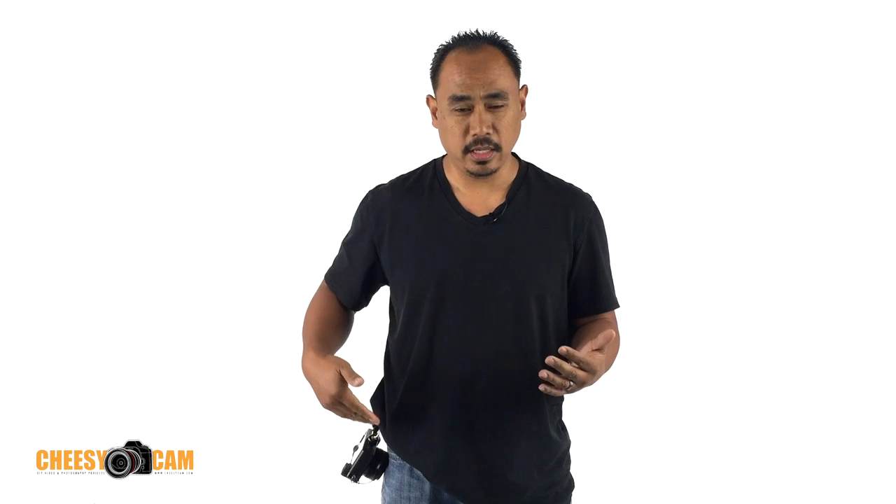So basically what it does is it keeps the camera by your side here. They do have these sling straps where you hang your camera off to the side, pull it up to take photos, and then bring it back down to your side. The problem with those camera straps is that the camera tends to swing around.